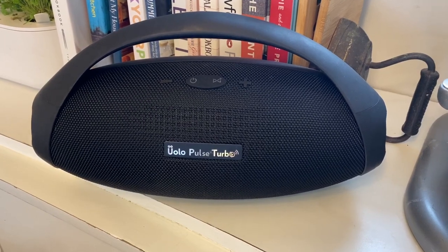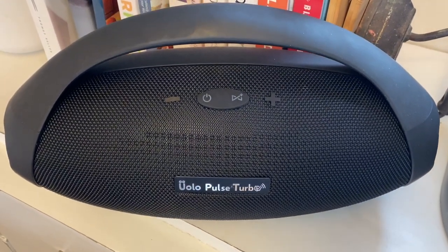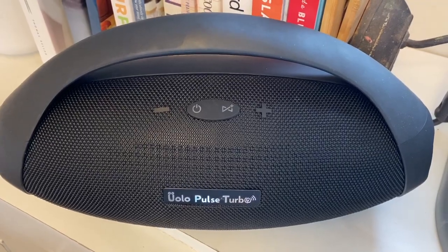The bottom line is that it feels like the Uolo Pulse Turbo is only trying to meet the most basic needs in the market, not exceed them — like it's trying to copy the looks of JBL's Boombox without delivering on the goods. For every feature it has, it seems like it's not really trying to measure up to its competition.